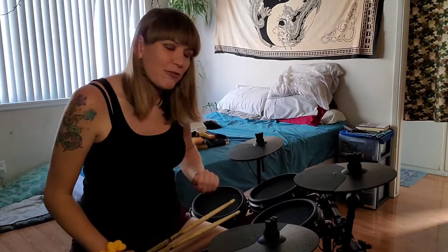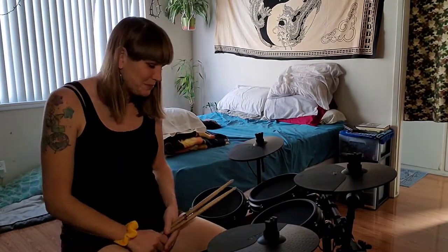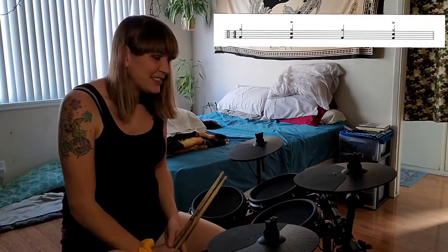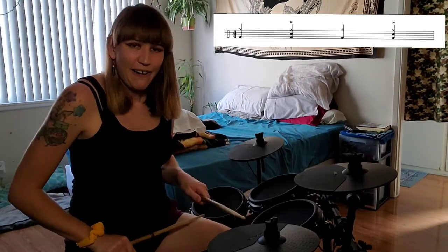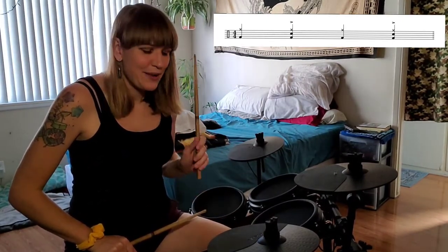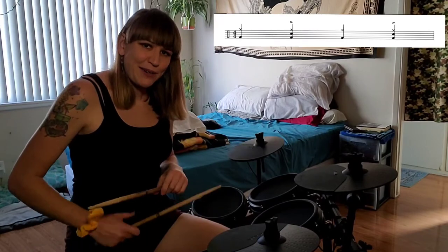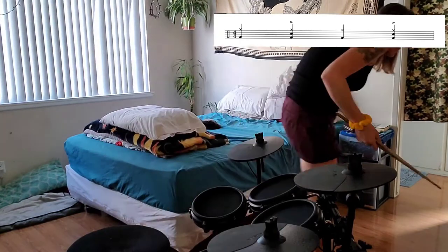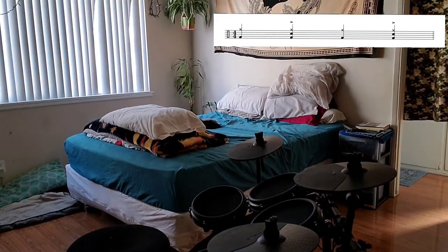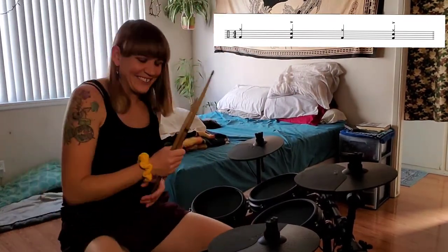I usually teach both the quarter note and the eighth note hi-hat patterns together. Today we're going to learn four on the floor on the bass drum, snare on two and four, and we'll do it with both eighth notes and quarter notes on the hi-hat. Quarter notes first — so we've got our counting: one, two, three, four. The hi-hat stays right there on those quarter notes, and the bass drum is right with it. Excuse me, my kitten is chewing on my headphones — Rosie, no, those aren't a toy!